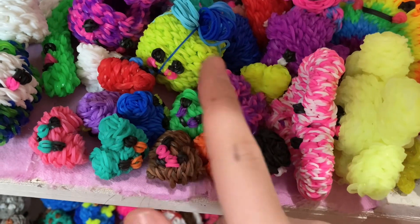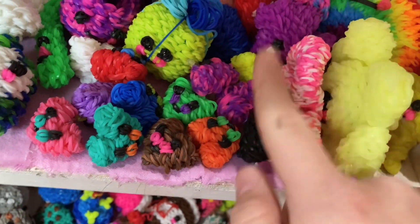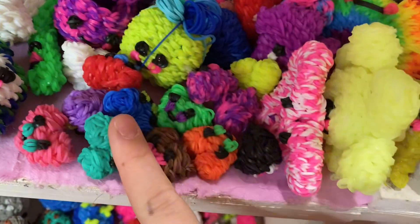A bunch of hearts — we have pink, red, orange, yellow, green, teal, blue, purple, pink and purple with pink cheeks, pink and purple with purple cheeks, white, brown, and black.